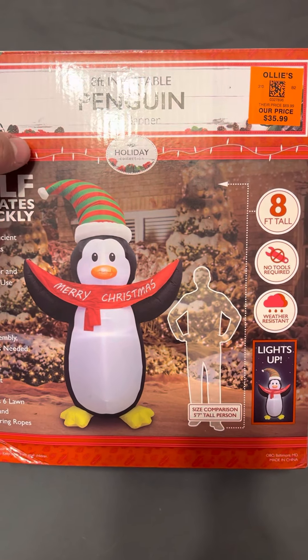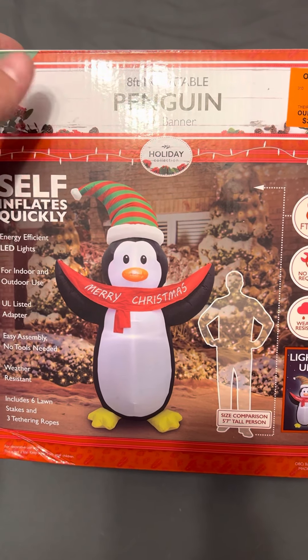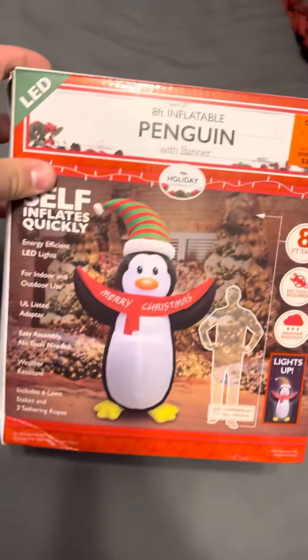That's another reason why I bought this — because I've always loved penguins. My grandma when I was little used to have a whole penguin lighted collection. Now there's only two of them left. She had a whole bunch of them back when I was probably 4 or 5.